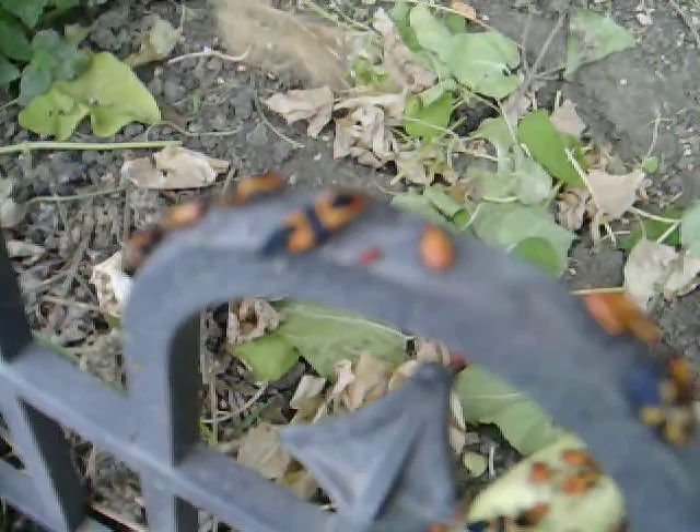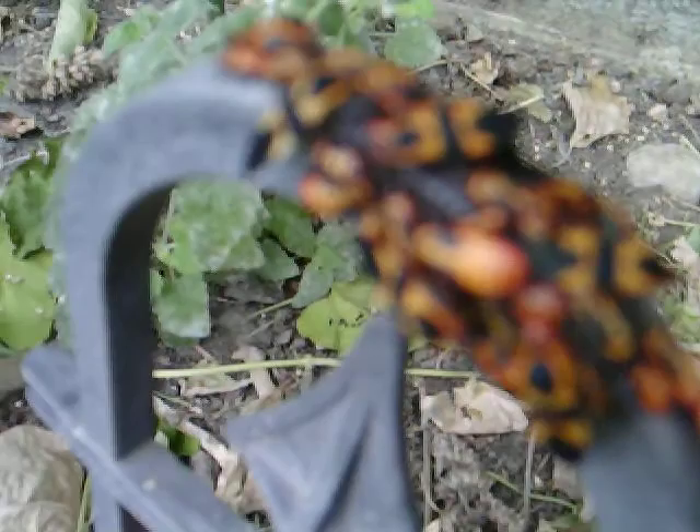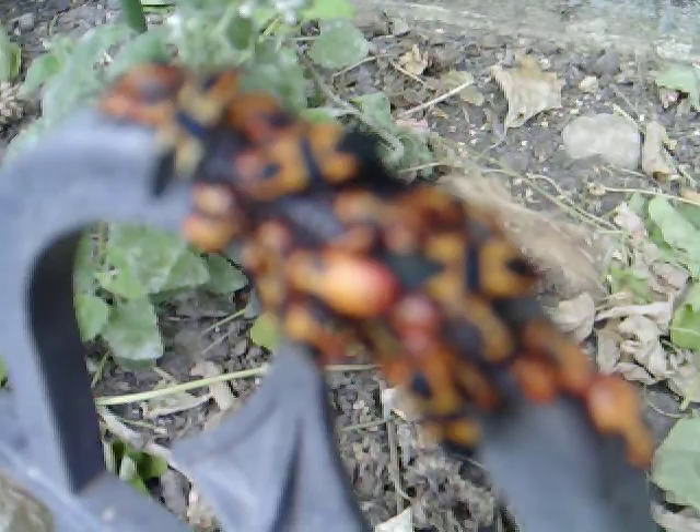The bigger ones are the adults and the smaller ones are the babies, of course. They only come when it's warm and dry. They're everywhere. There's a bunch of them in the bucket I got.